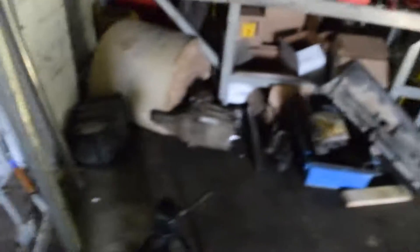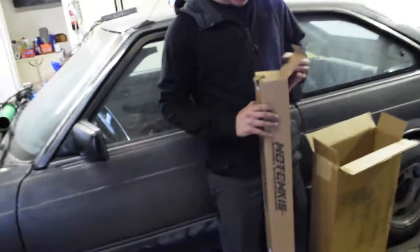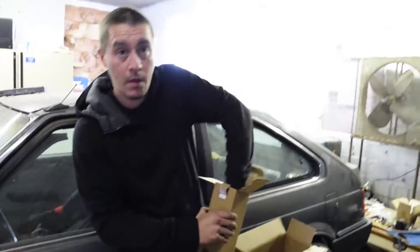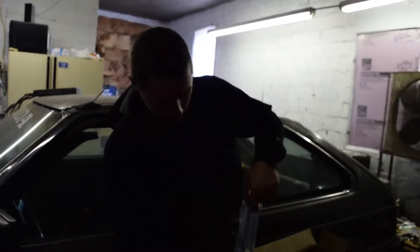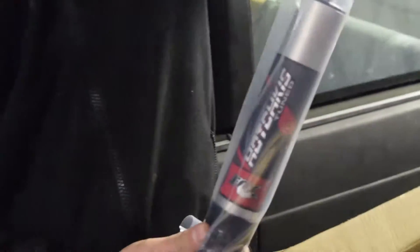I think they look pretty cool — those things are pretty neat looking. Too bad they don't fit perfect; they definitely don't fit the way they're supposed to. These are the Hotchkiss front components right there.